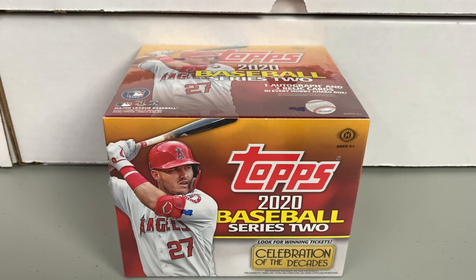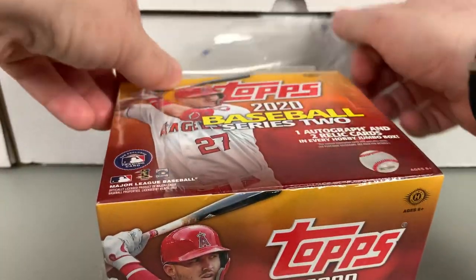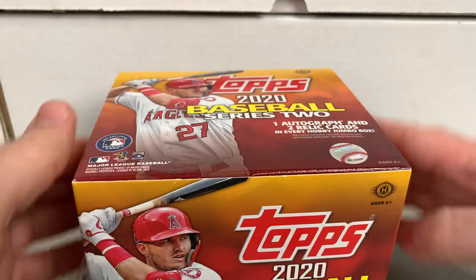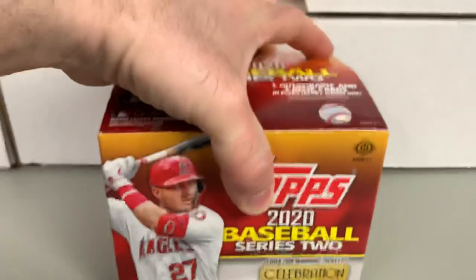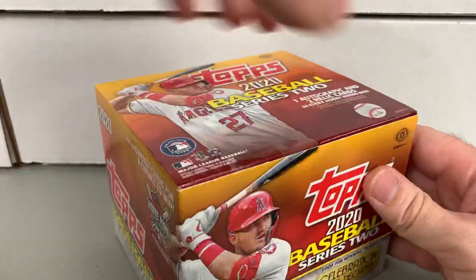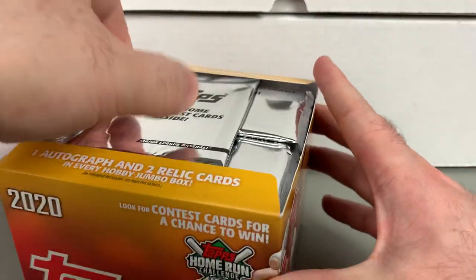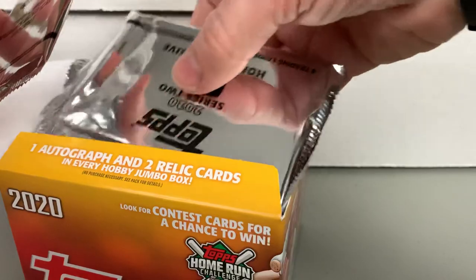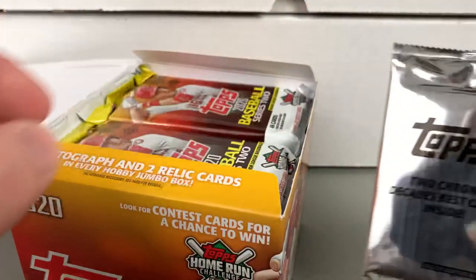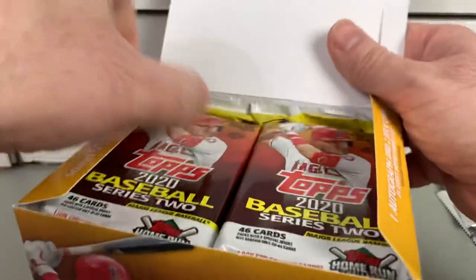Biggest part of breaking wax is definitely enjoying yourself and having a little fun. I always enjoy opening at least a little bit of the flagship products — that Topps brand that's been going strong since '51. Obviously '52 was the first standard-sized cards. We also get some exclusives: the Series 2 hobby exclusive silver packs and two chrome Decades Best.